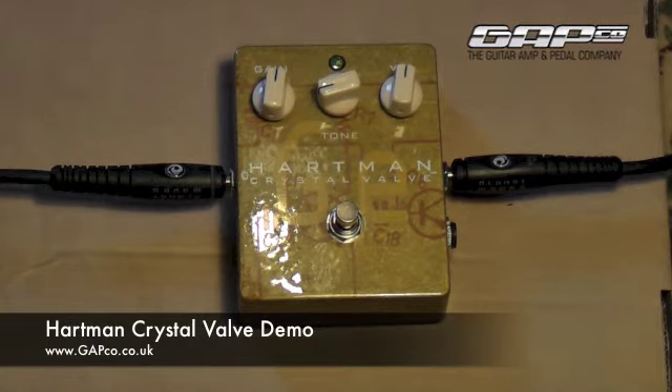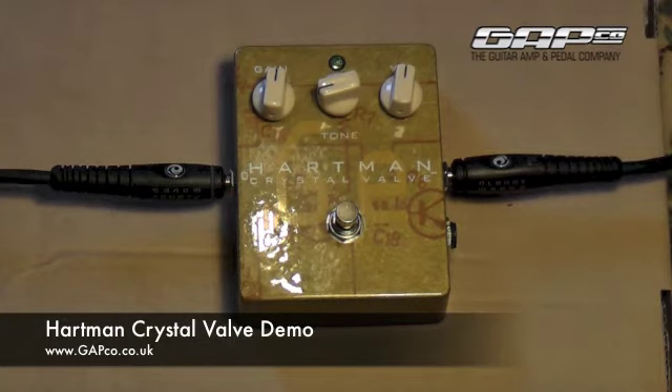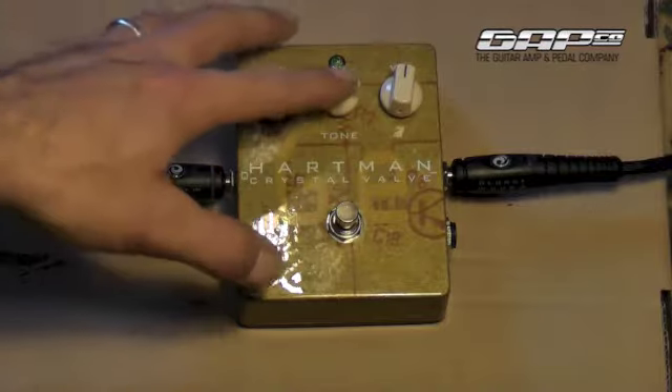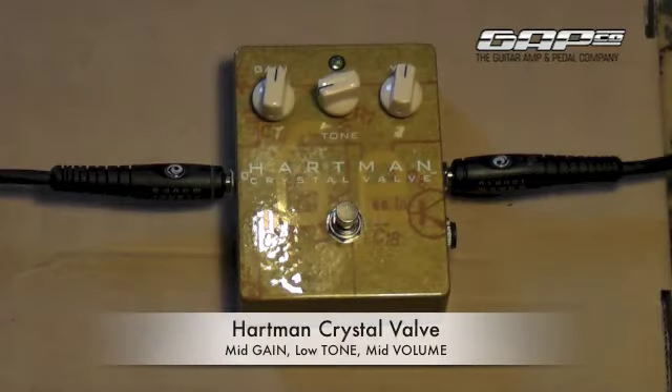Now this is a type of distortion pedal. You can hear from the kind of stuff I was playing at the beginning of this video, it's got like a barky sort of sound — that sort of fuzz — which obviously we can mess around with using the dials on the front. We've got the gain, tone and volume. I had it set to a little bit of a smoother sound.